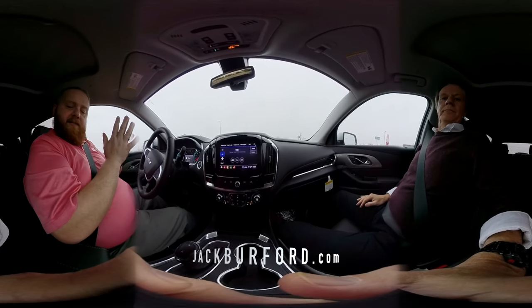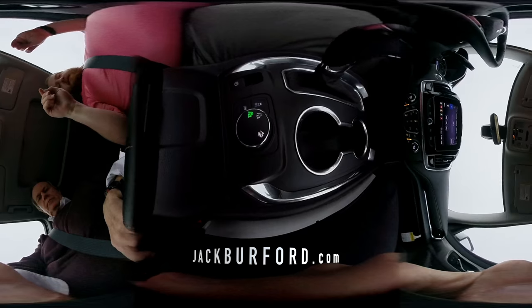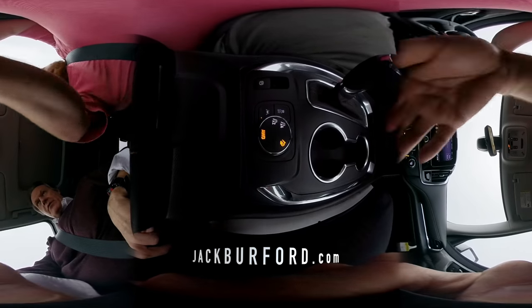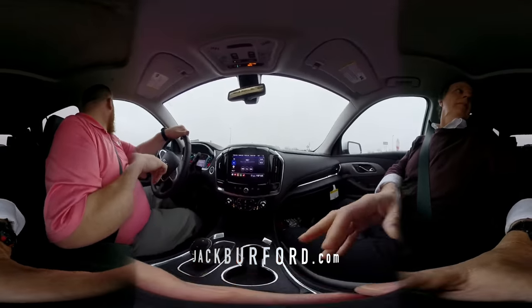It's all-wheel drive like I mentioned. You can see it right down here in the knob. You turn it once and it'll move over to all-wheel drive. And then you can do it one more time for more of an off-road feature. It's a little slippery out, so we're going to put it in all-wheel drive to see how it works.